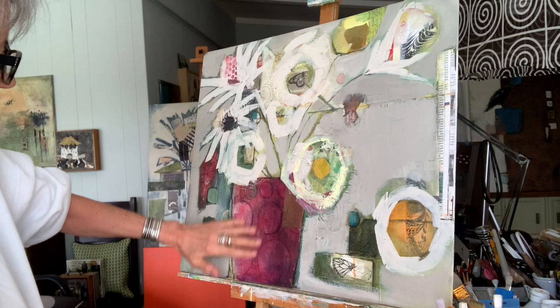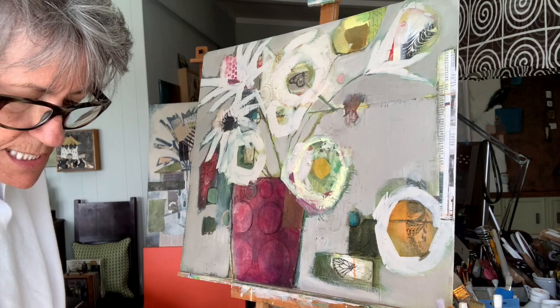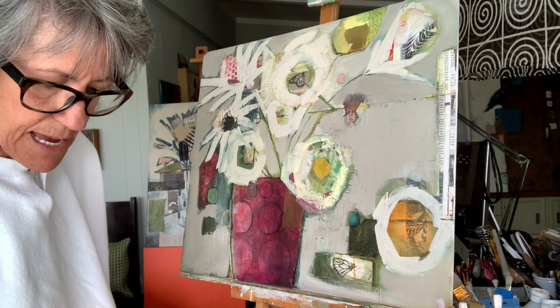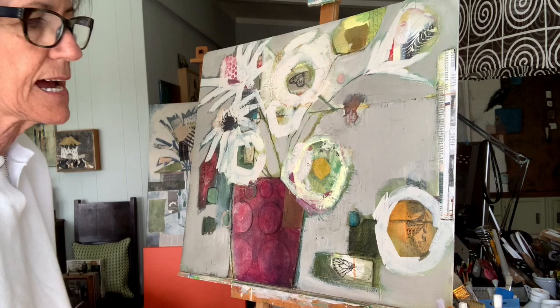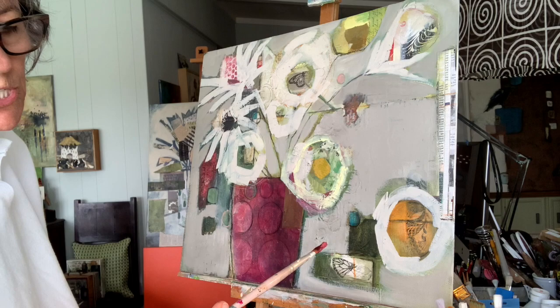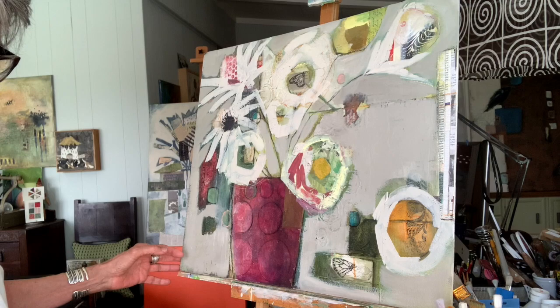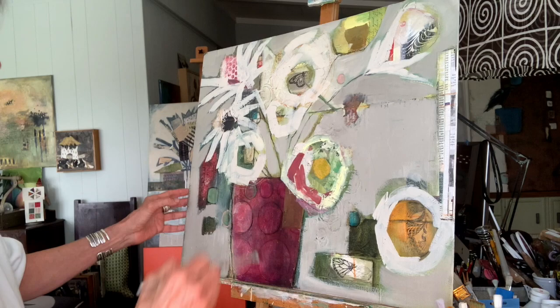I'm going to say my light is coming more this way because I've already got some lightness on this side of my vase. So I'm going to put in some of my lights and my darks. I'm taking some of the burnt orange with a touch of the Payne's gray and a little bit of white, adding some glazing liquid into that. I'm using a flat brush — I can't read the number anymore. So I'm just going to put in some indications of where I want some darks to be.